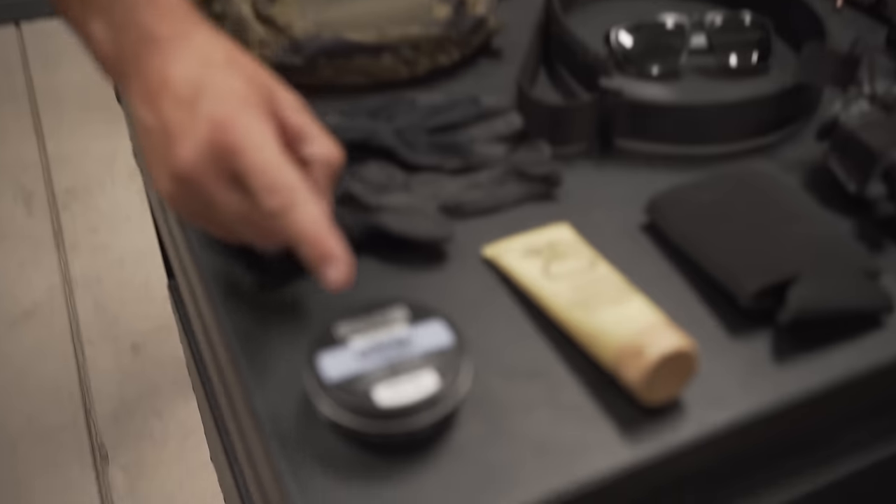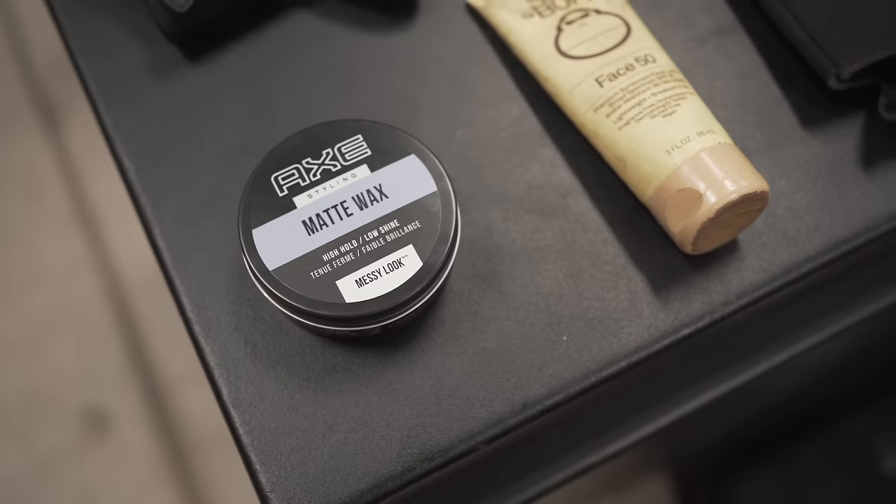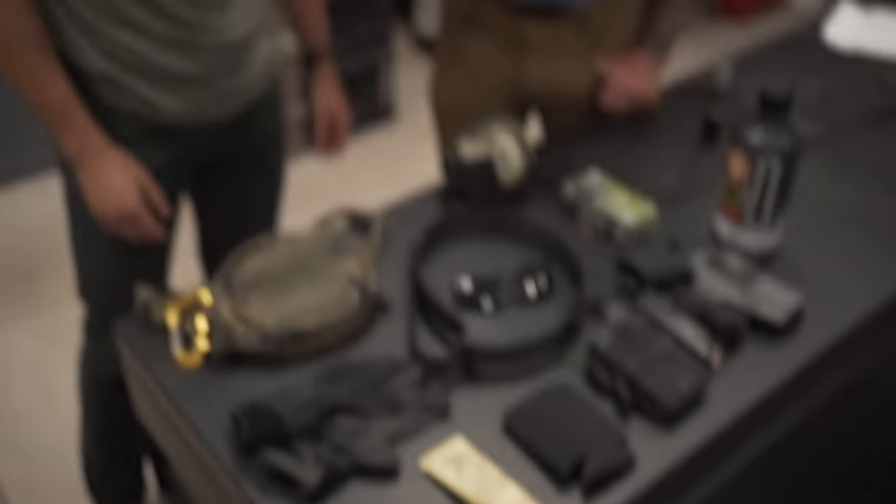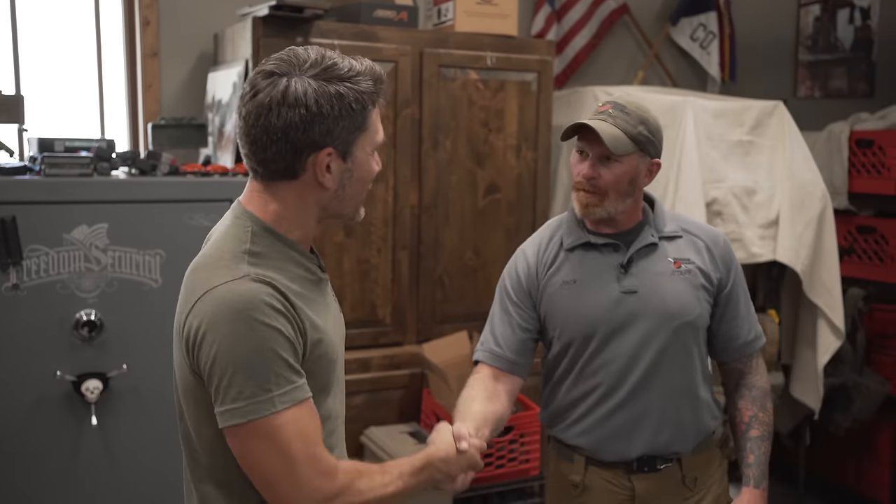And finally, the most important part — rule number one: always look cool. This Axe Matte Wax costs like seven bucks a tin. We've been on the range all day and I still got some form. It's not as fresh as it was — I'll pop a picture of this morning when it was just out there. Ryan buys like $29 bullshit, but I like this stuff because it's cheap, it works, and it looks good. Jack, thank you so much for being on the program. As usual guys, stay tuned — we're going to be bringing you more from Thunder Ranch. I will leave links to all this stuff in the comments.